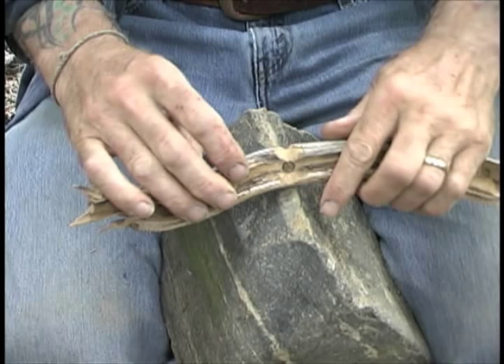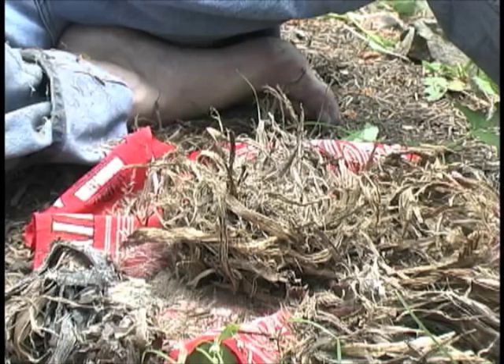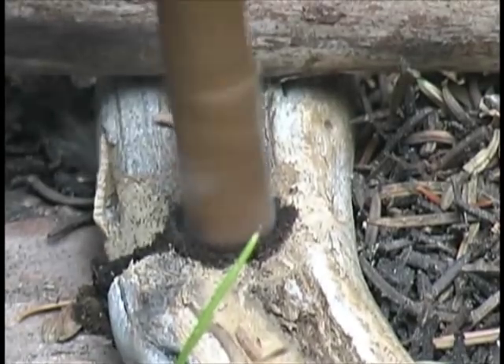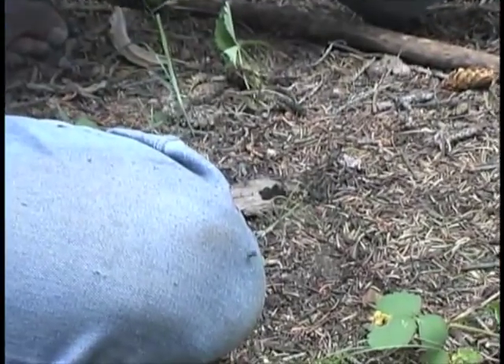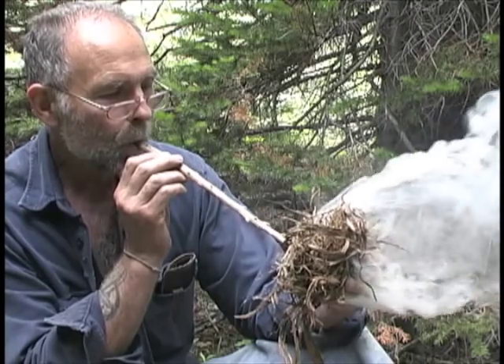The method of fire starting we'll use on this trip is called the hand drill, which is literally rubbing two sticks together to start a fire. We'll need a fire board with a hole and a notch in it, and we'll need a tall, skinny spindle or drill, plus we'll need a tinder bundle of soft, dry, fluffy material. To start the fire, we will spin the spindle with our hands to create friction, which will chew off little bits of wood powder that will spill out in the notch of the fire board, and gradually get hot and ignite to form a small ember. We'll transfer the ember into a tinder bundle, then blow it into flame.